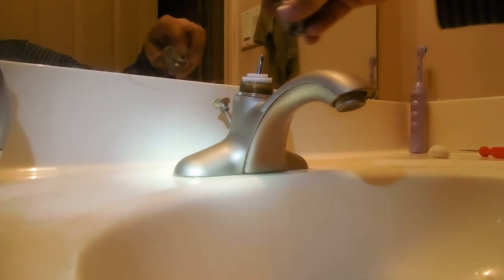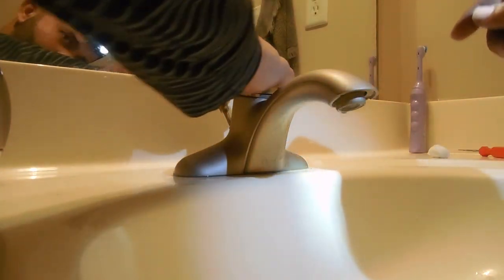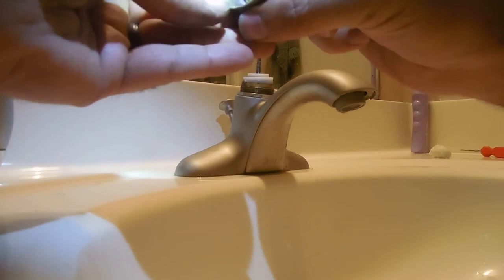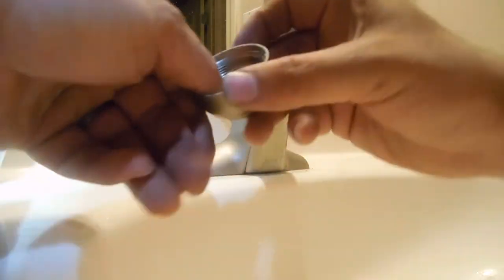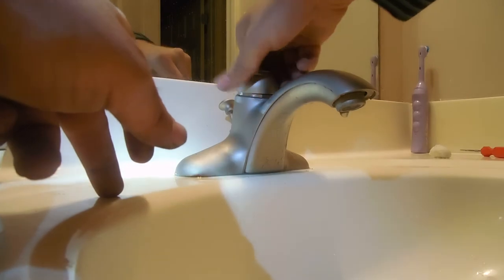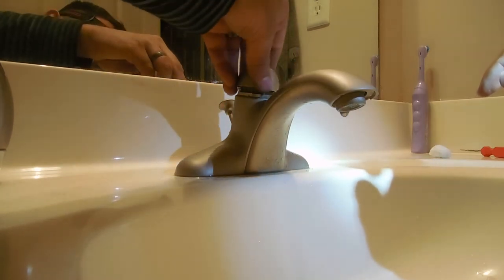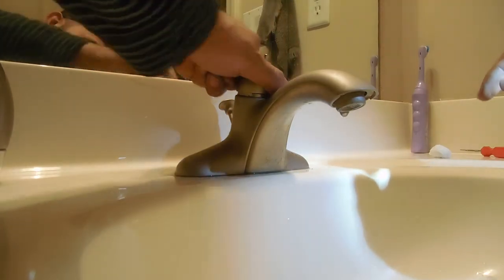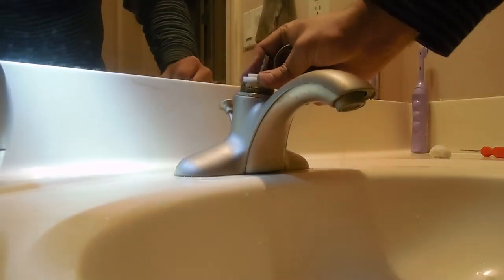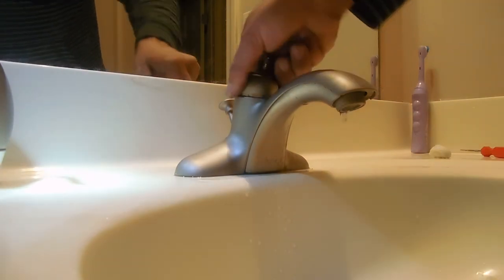Make sure this is sitting right in there — you never want to force anything. Let's see what's going on here. The threads look okay. Should just go right on there. There you go.